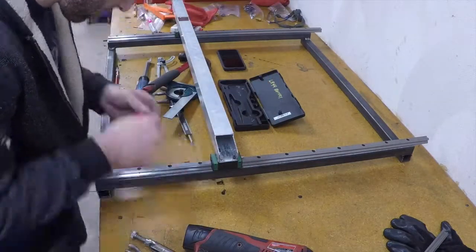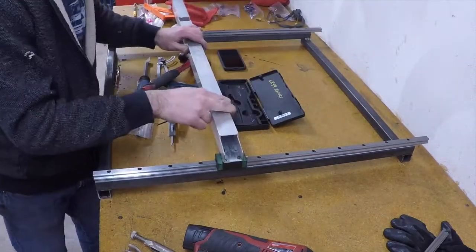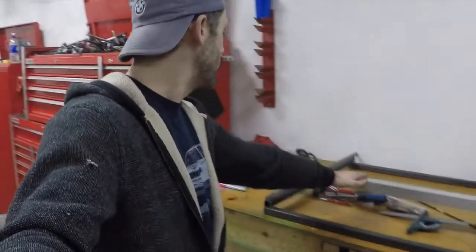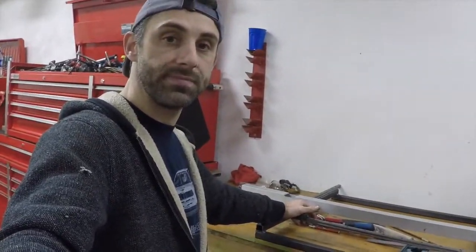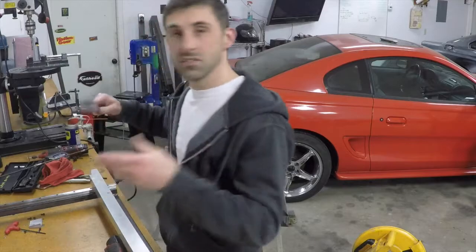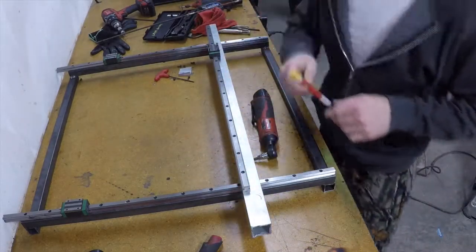Then just screw them all in and tighten them down. Slide it back and forth just to make sure it's square — no binding. After working for another couple of hours we finally got the y-axis bearings done. We got our x-axis aluminum brace. Next is going to be the x-axis linear bearing, which is right here — the same type of linear bearing used before for the y-axis. Y-axis completely done. Now it's time to get the x-axis linear bearing drilled down. All we've got to do is find our place to mount it, position, mark holes, and drill it down, just as we did on the y-axis.